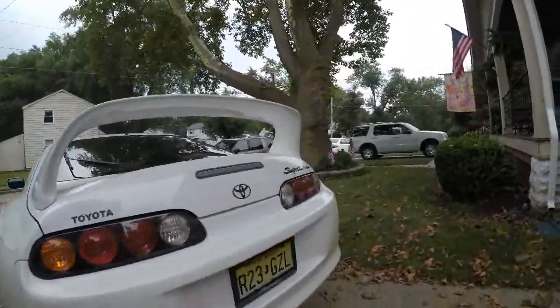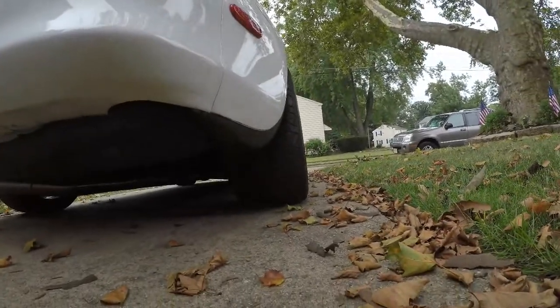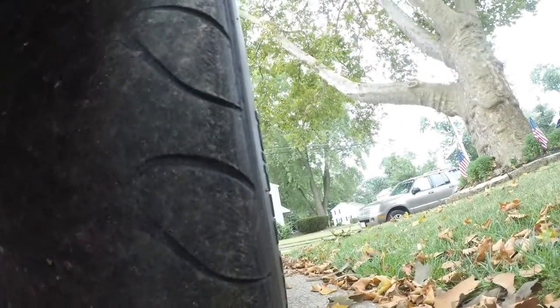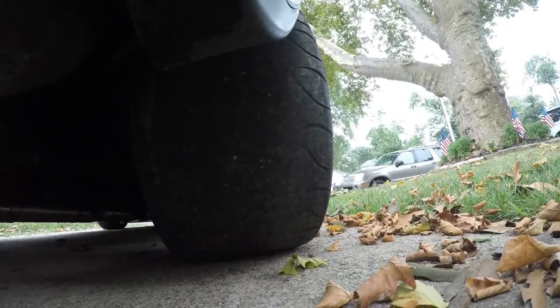Let me show you guys how bad these tires really are. You can see the wire showing — that's bad. I think the other side of the tire is even worse. These used to be drag radials by the way; they look more like slicks now. I am so past due, it's not even funny.